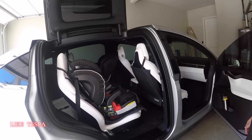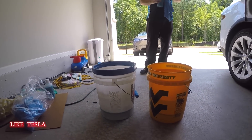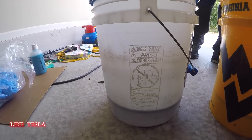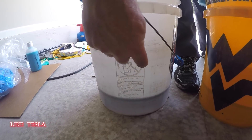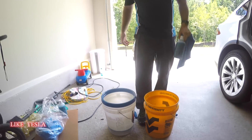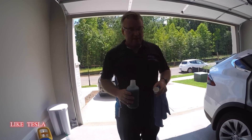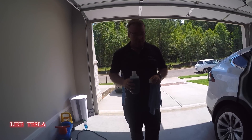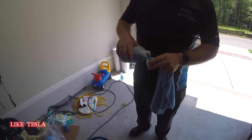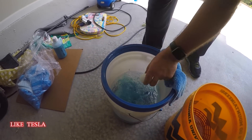Two buckets are filled up. Brian points out that any standard bucket from Home Depot has a two-gallon marker pictured in the middle — great for ONR, which stands for Optimum No Rinse. The method uses one ounce — the cap happens to be one ounce — added into the solution bucket.